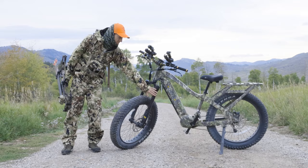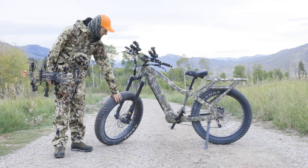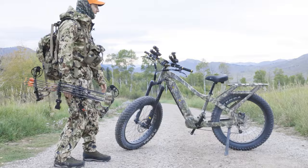The front shocks — you've got 140 millimeters of travel here. Check this out, this is kind of a moto-inspired shock. Tectro hydraulic disc brakes. And these Kenda tires are going to be able to go over mud, sand — if you hunt in dirt — and it's also going to work in the snow.